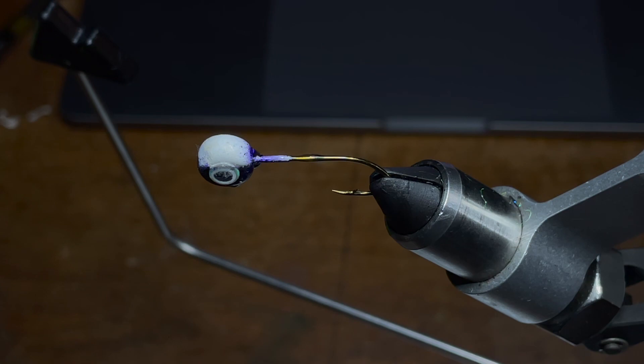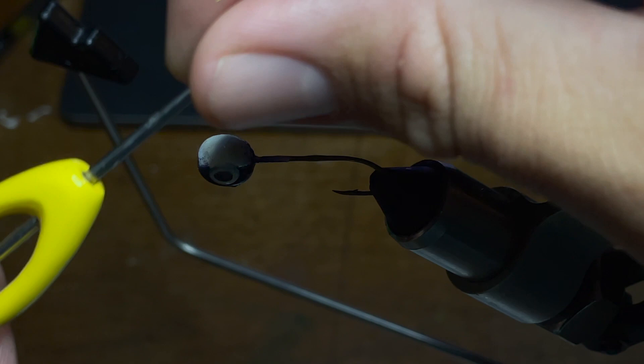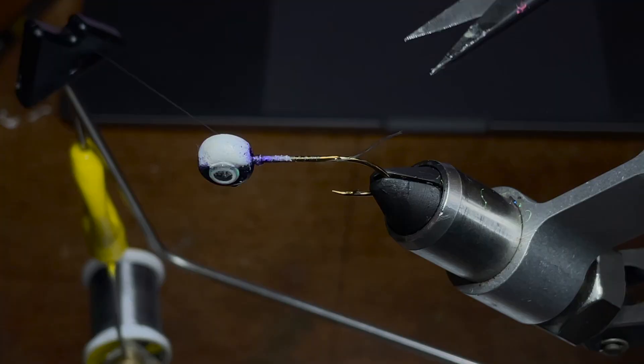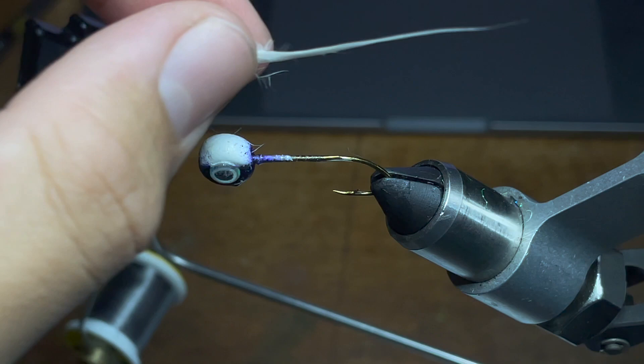First we're going to take our super glue and make a thin line all the way down to the point of the hook and wipe up any extra glue that's left over. Next I'm going to take my thread and start wrapping it around the hook. I'm going to go all the way down to the point of the hook — that's going to be my mark — and then go all the way back up to the head of the jig and set my thread off to the side. Also don't forget to snip your tag end of your thread.